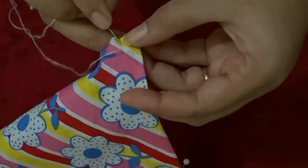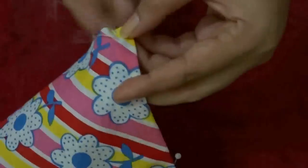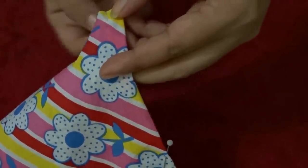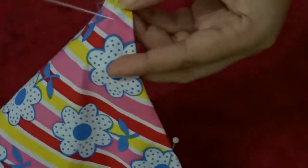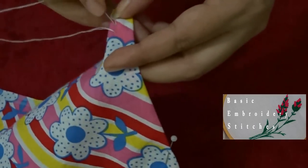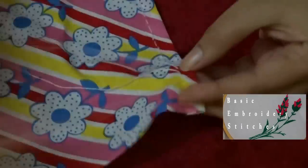If you can't see the backstitch properly because of this printed cloth, then please go to my channel and check out the basic embroidery stitch video — I will put the link below in the description box. In that video you will learn how to do a backstitch.